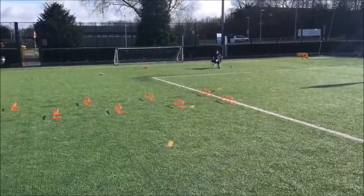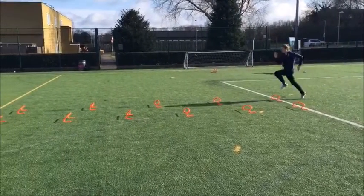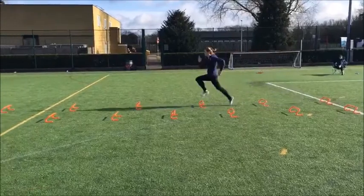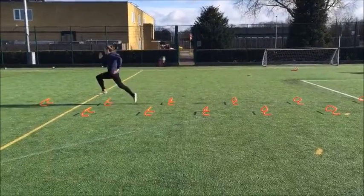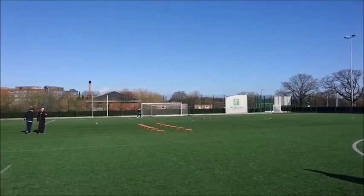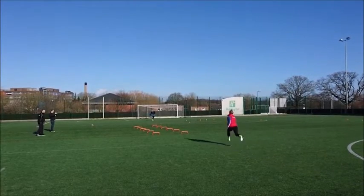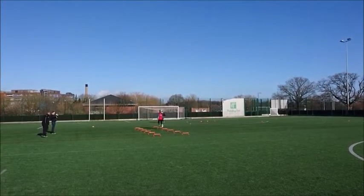Initial hurdle spacings are determined by the height, speed and level of mastery of each athlete. This may throw up a problem when dealing with larger groups of athletes. However, personally I would take a guided discovery approach and let the athletes determine their own spacings. After explaining the purpose and desired positions of the drill, I would allow the athletes to decide what's working for them.